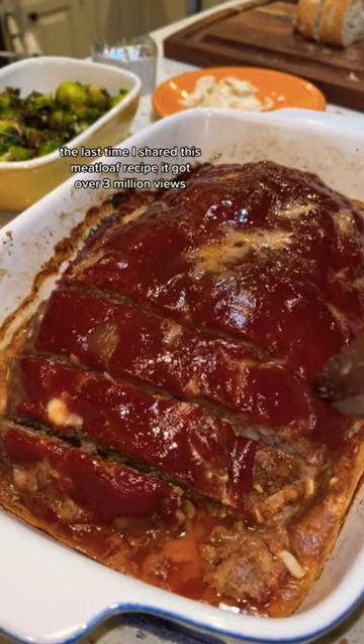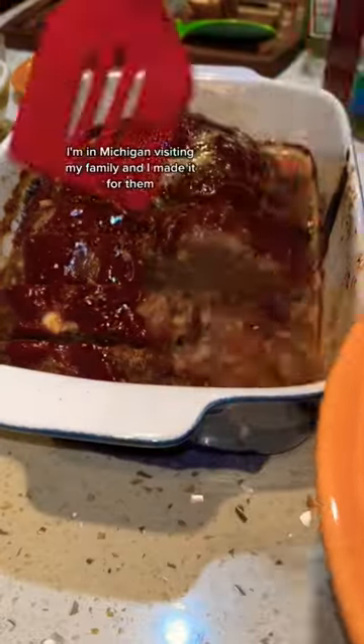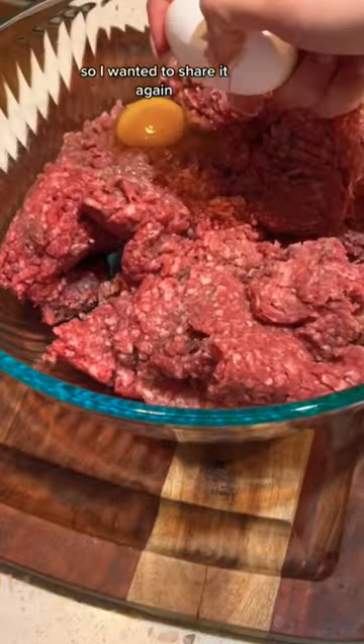The last time I shared this meatloaf recipe it got over 3 million views. I'm in Michigan visiting my family and I wanted to share it again.